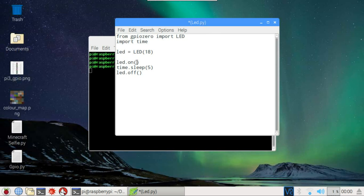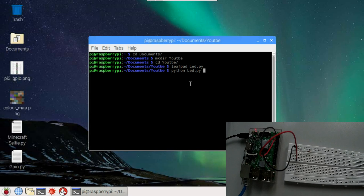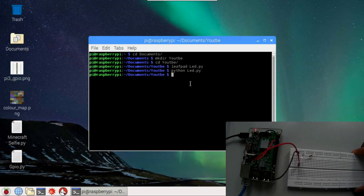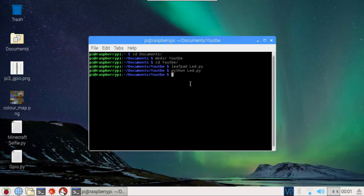What this does is turn on the LED, keep it on for five seconds, and then turn it off. Save it with Ctrl+S, close Leafpad, then type 'python led.py' and hit Enter. It should turn on the LED — and yes, indeed it is turned on. After five seconds it turns off.